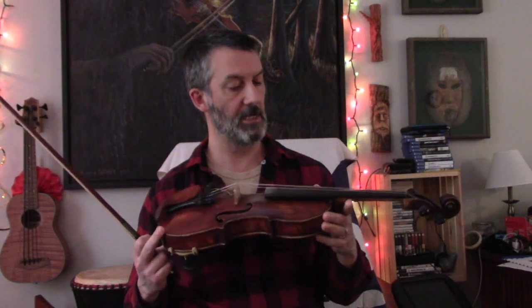Hi, I'm Mitch Reed. Welcome to my vlog. Today my vlog is about the old Creole fiddle and tuning the fiddle down to B-flat. That's what this fiddle is tuned down to.